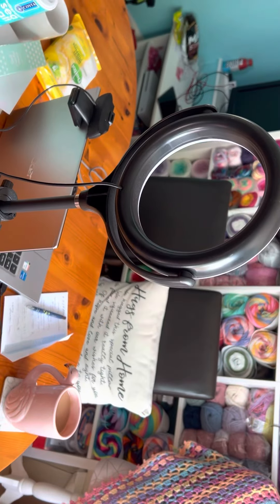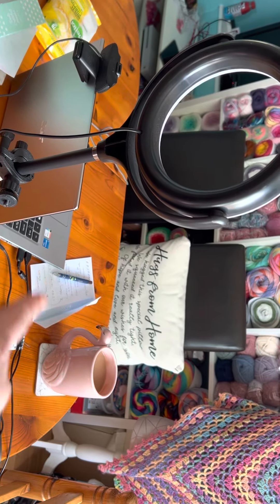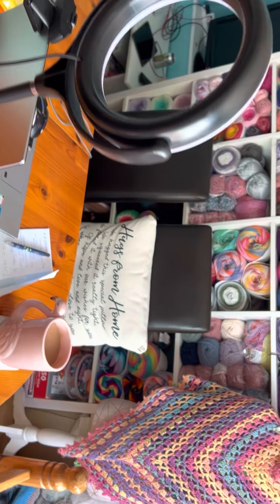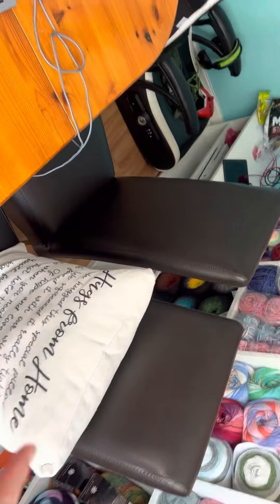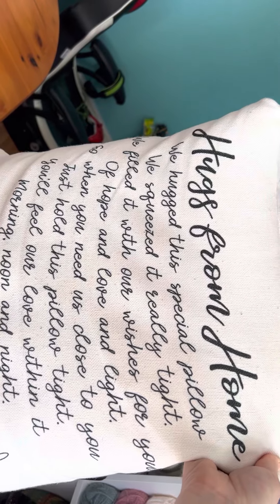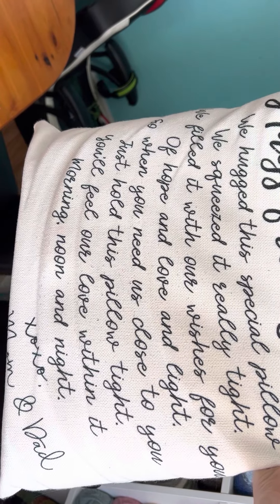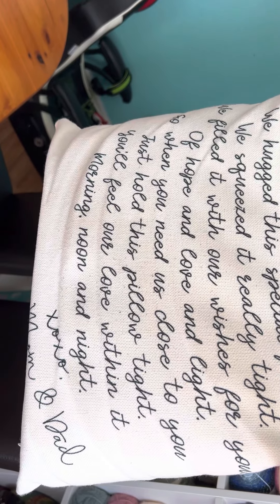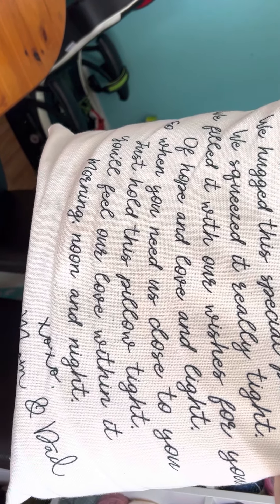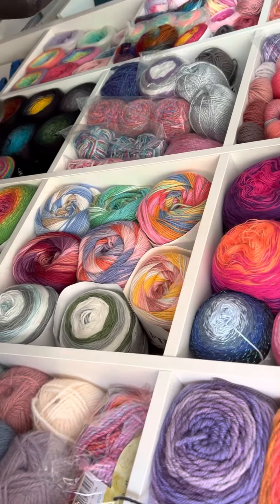I sit at my dining room table — of course we normally sit here and eat our evening meals together. You can see I've done some note writing when I was doing some filming, and my obligatory cup of tea. I always have a pillow behind my back because my back is not that great. This is what my mum got me during the pandemic in lockdown — it says 'Hugs from Home.' We hugged this special pillow, filled it with our wishes for you of hope and love and light, so that was a lovely gift to receive.